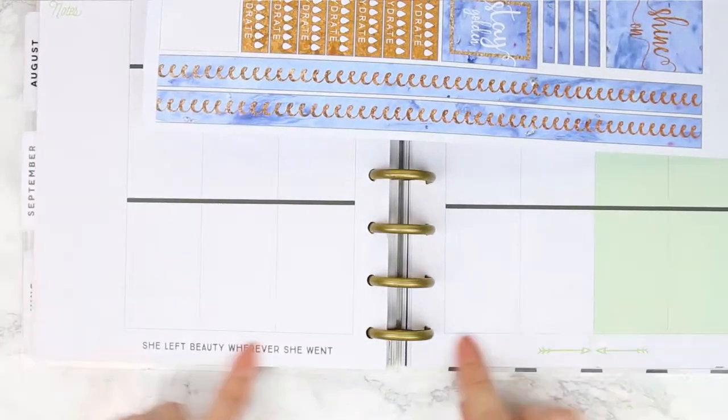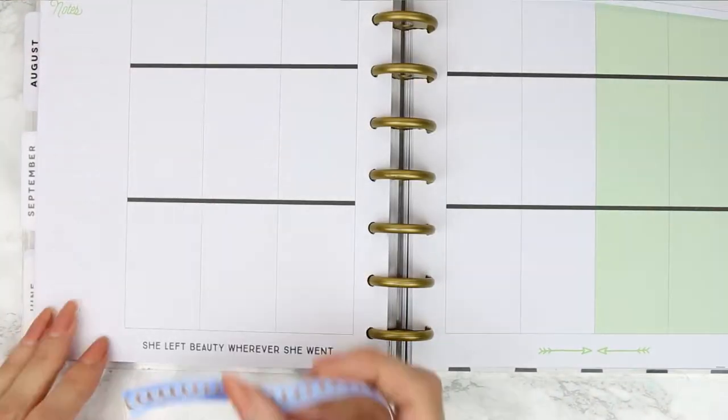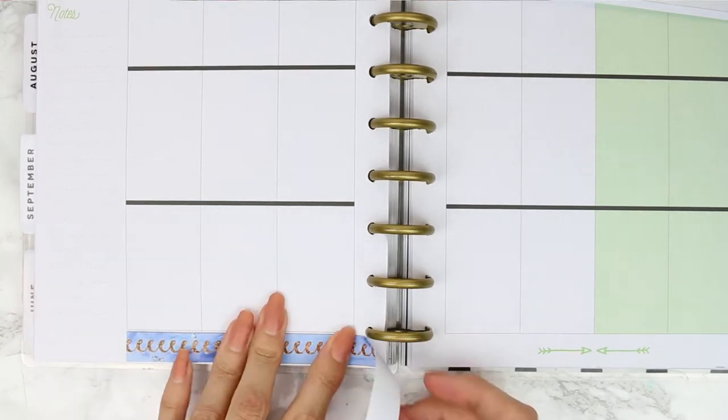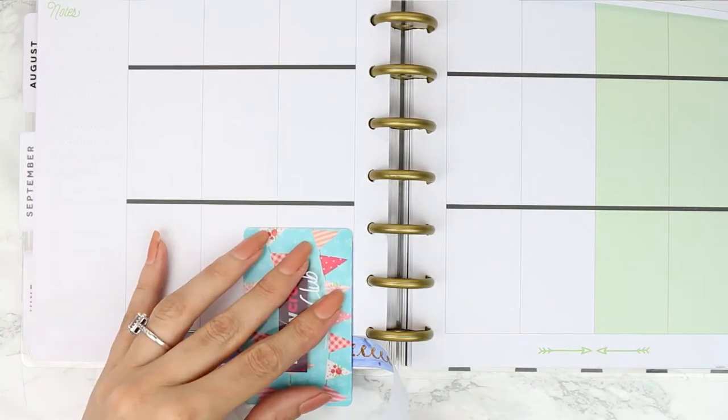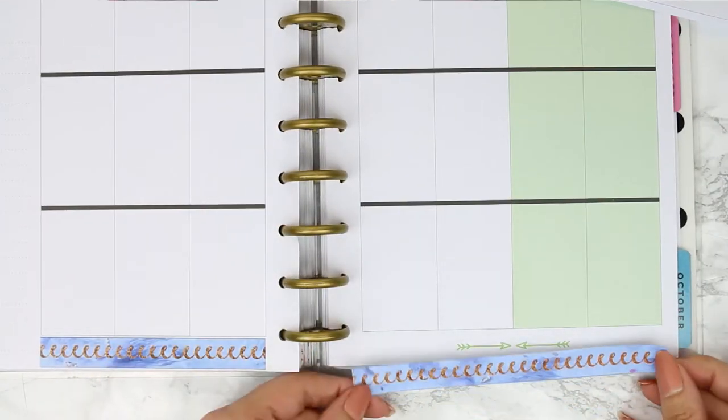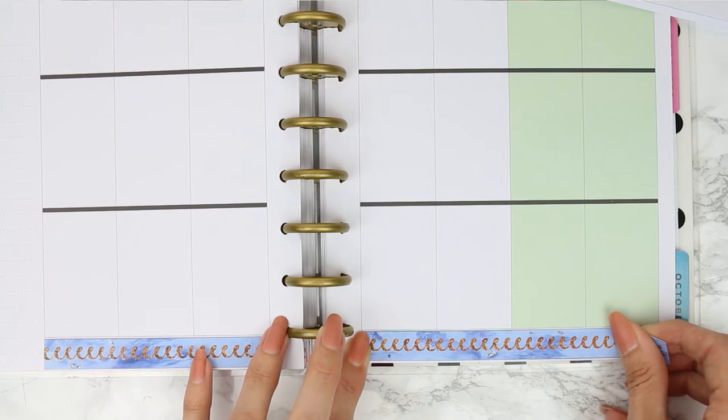The kit also comes with some long thin strips which usually you would use if you're going on holiday or you wanted to block out a few days - you would use this to show how many days you're away for. But it was the right size to use at the bottom of my Happy Planner, so I just used one strip and put it along the bottom as bottom washi.